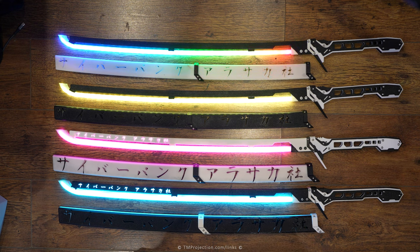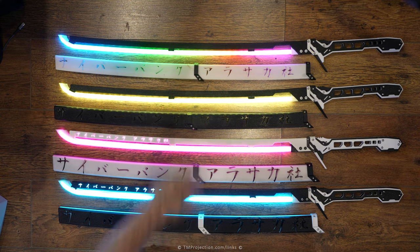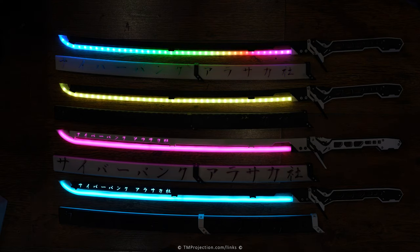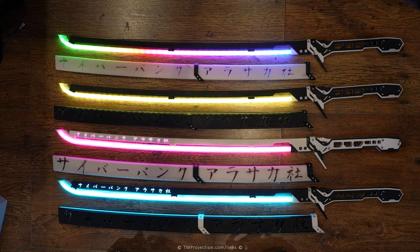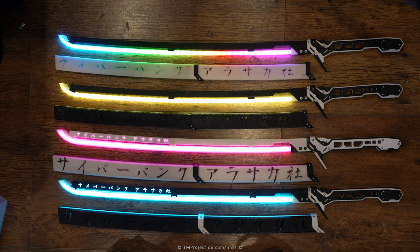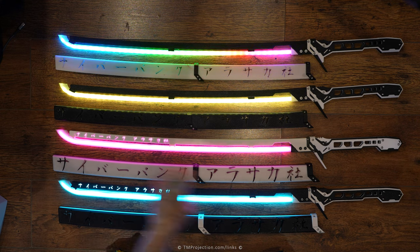The biggest problem I had with Version 1 is the diffusion. You can clearly see the LEDs — they are very obvious — and I don't like that at all. That was bugging me for ages. I was trying to find different ways to diffuse it. With Version 2, they look amazing. You can't see the individual LEDs; it almost looks like EL wire, but it's not.